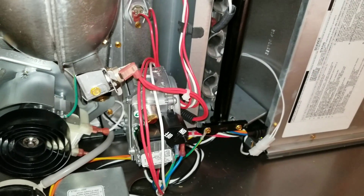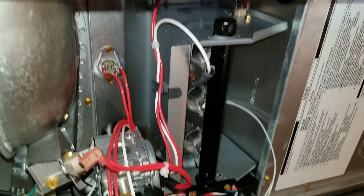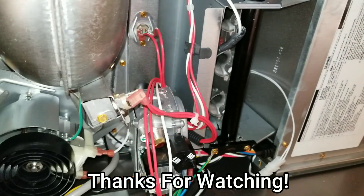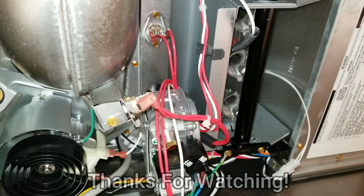Quality control is far worse than it's ever been these days. So just make sure you go over everything and make sure it's correct when you're putting it in — your customer will thank you. Thanks for watching, we'll see you on the next one.